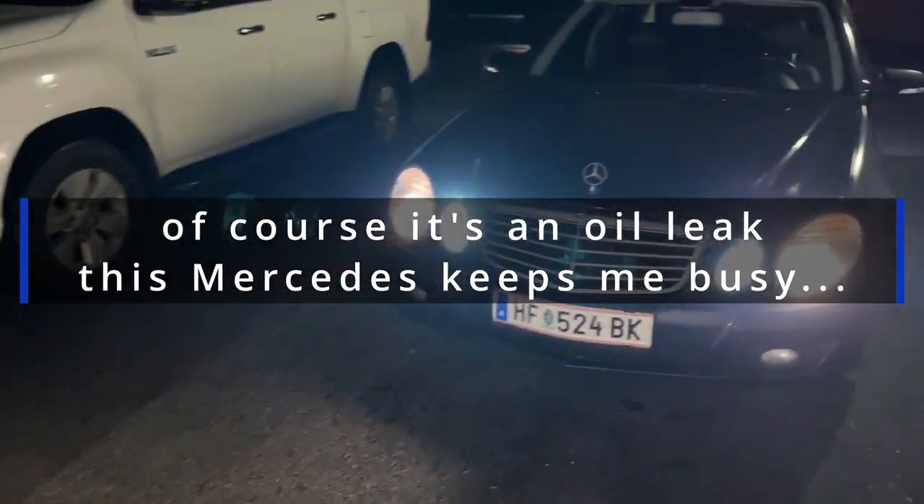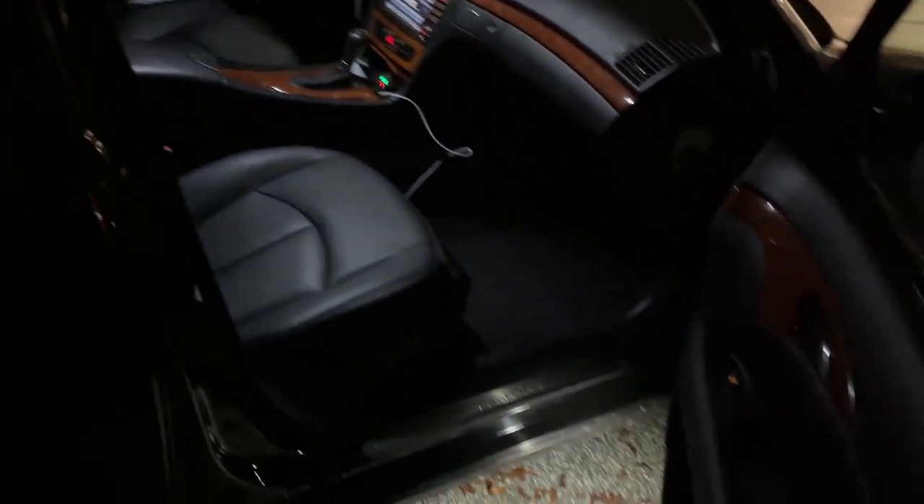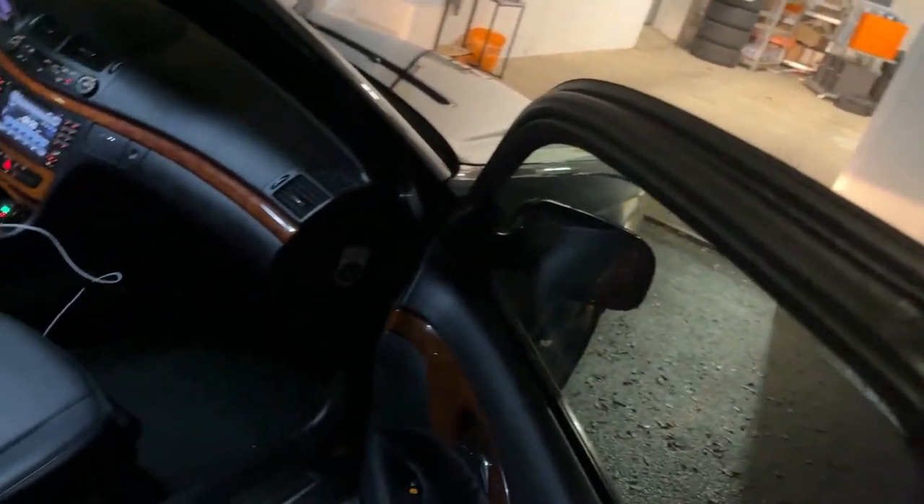Oh jesus — that's not good. An oil leak. That's really not what I need right now. Anyway — that's the final result. LED door lights, dome light, and the trunk which you've already seen. My little bit painful journey to LEDs in the Mercedes — did I enjoy it? Sometimes. But not the mirror. See you guys later.